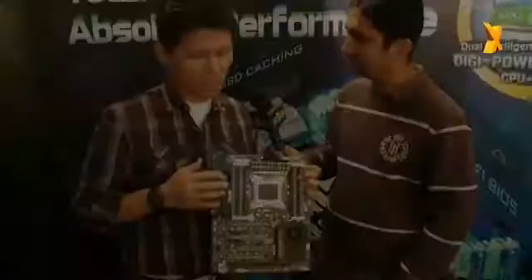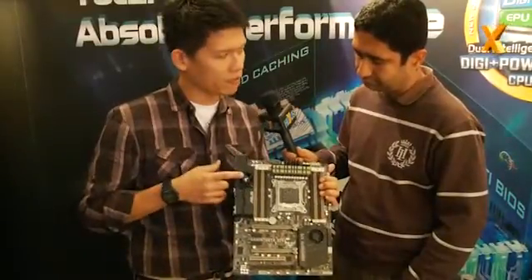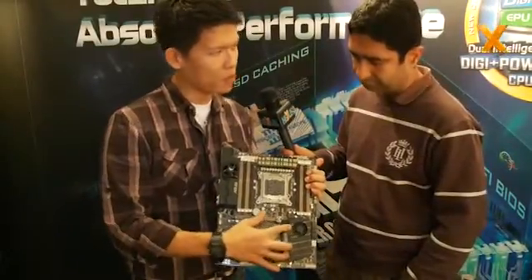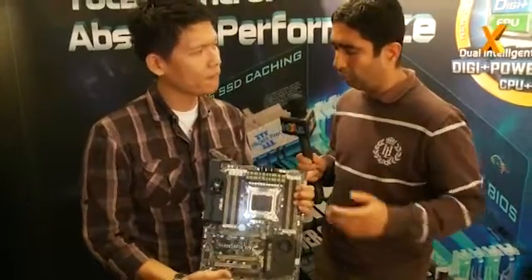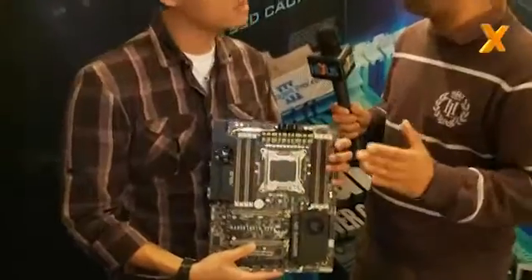The special thing is that we've got the Revolution Thermal Armour on it with the active cooling fan, and the other one is a blower fan on the PCH Thermal Armour. Why would I need something like that on a board? We don't see it very often. So what's the point?